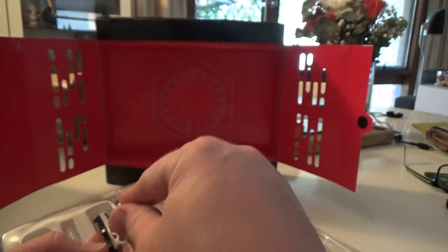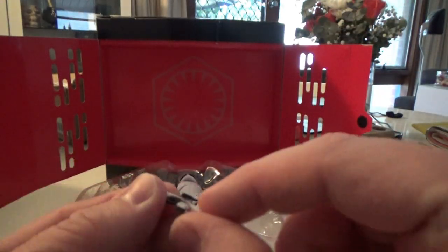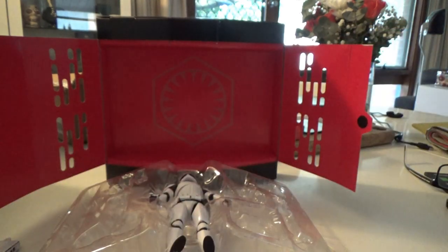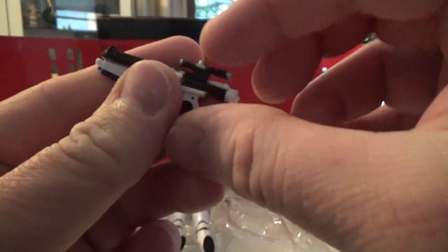Last, we come with the standard first order weapons. You get the small pistol — I'm forgetting the name of it — that's the one that just has the little tab on the side so you can peg it onto his leg. And then we have the standard F11D stormtrooper blaster for the first order.